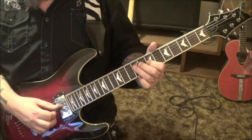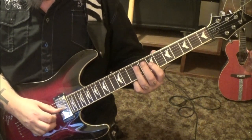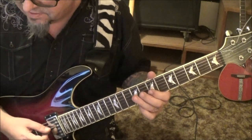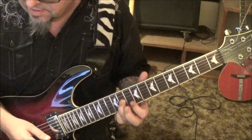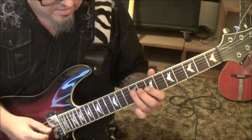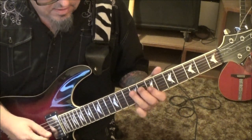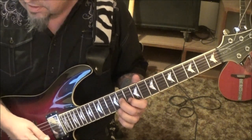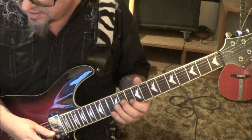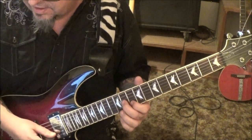Then start it over, but this time the 7 on the G is gonna lead to 9 on the G sliding to 11. Sounds like this. 10 on the B, 11 on the G — it's kind of this shift back and forth thing going on: 10, 11 on the B and G, 12, 11 on the B and G, 10, 11 on the B and G.